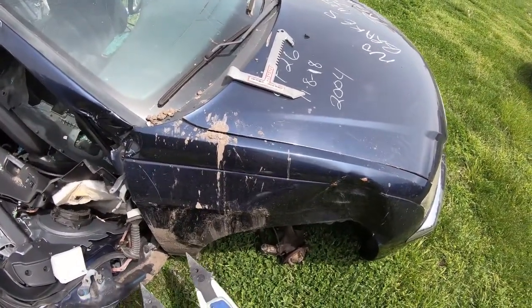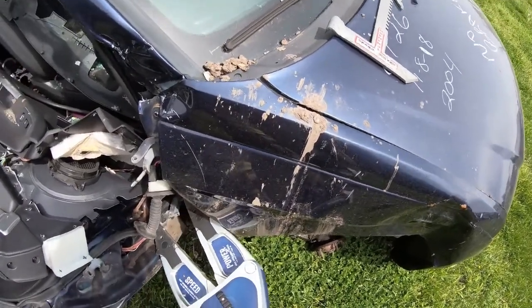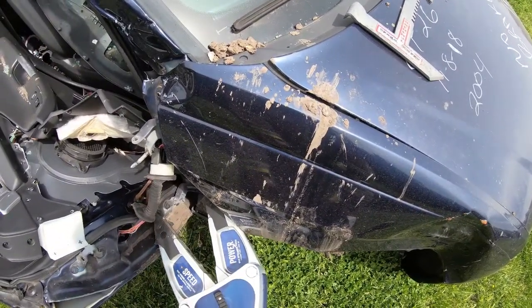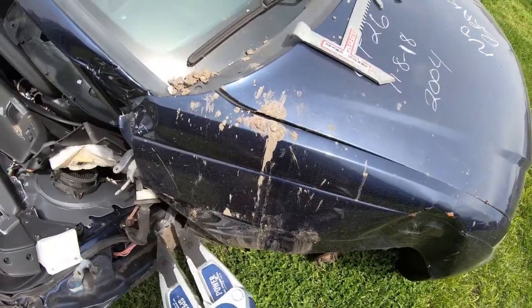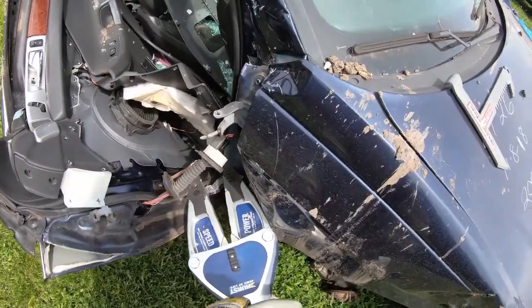We move this fender back out of our way just a little bit so we can get better tip position. Once again we're capturing that inner layer of the door frame.